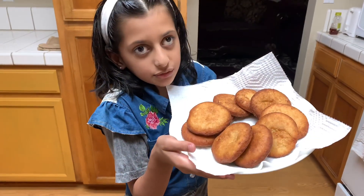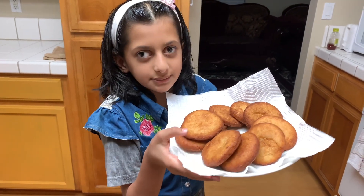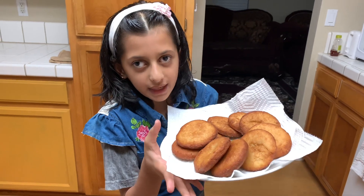Our homemade cookies are ready! If you like my easy and simple recipe, please give us a big thumbs up and subscribe to my channel. Bye guys, stay tuned!